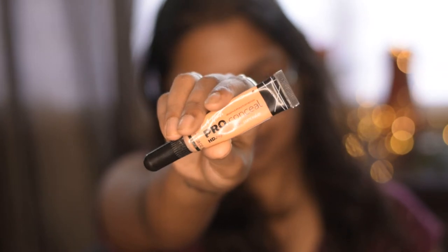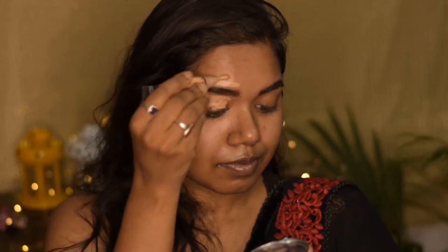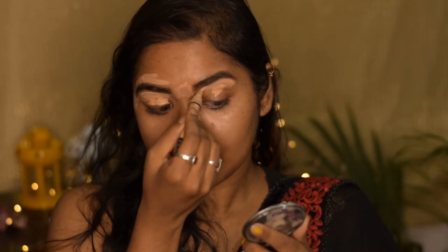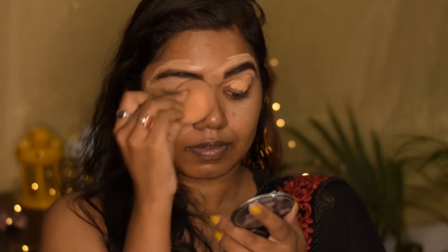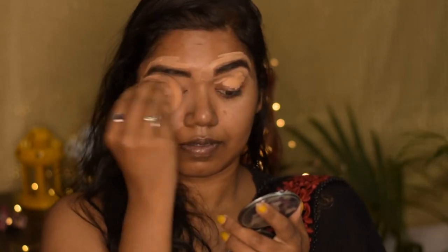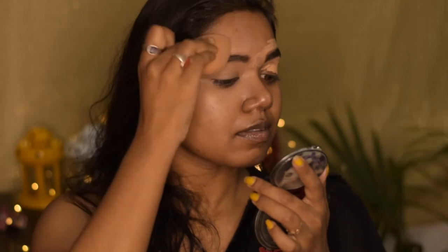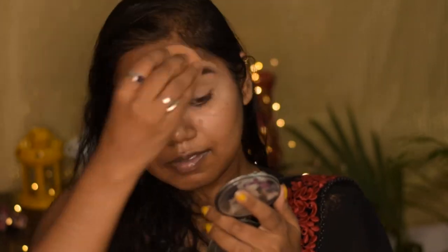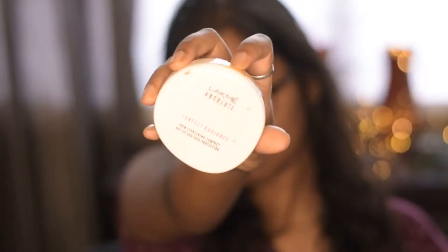Next I'm using this L.A. Girl Pro Concealer in the shade Medium Beige to define my eyebrows and also to prep my eyes for eye makeup. I've given all the product details in the description below, please check it out. For blending I'm using this beauty blender sponge and I'm going to blend all the concealer that I have applied. You can totally use a concealer brush or any other brush.